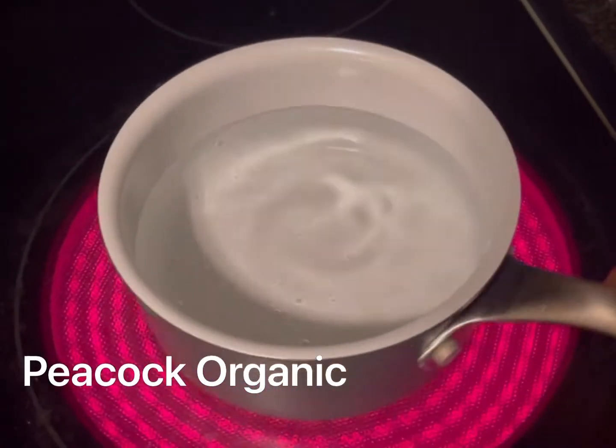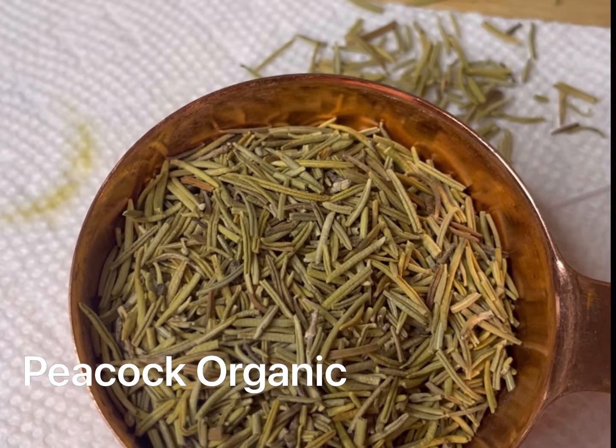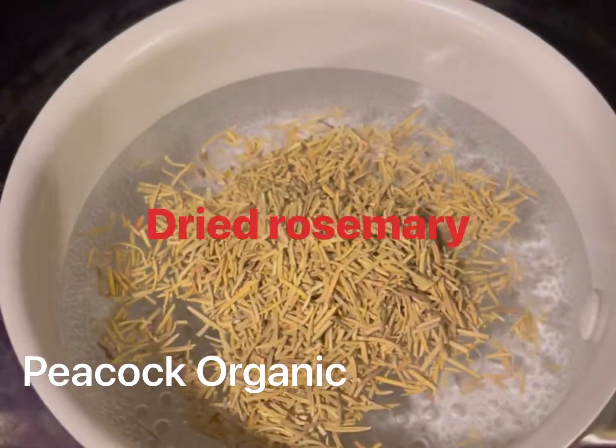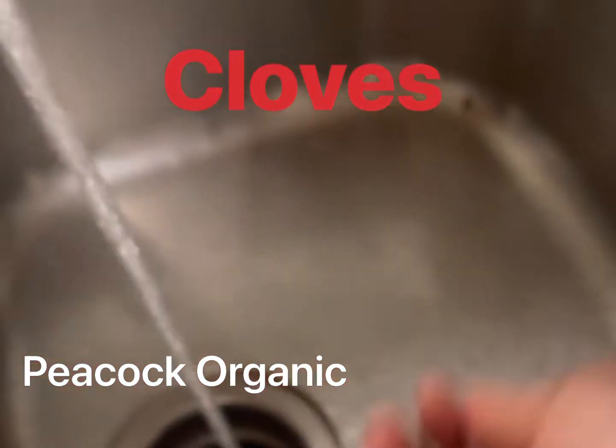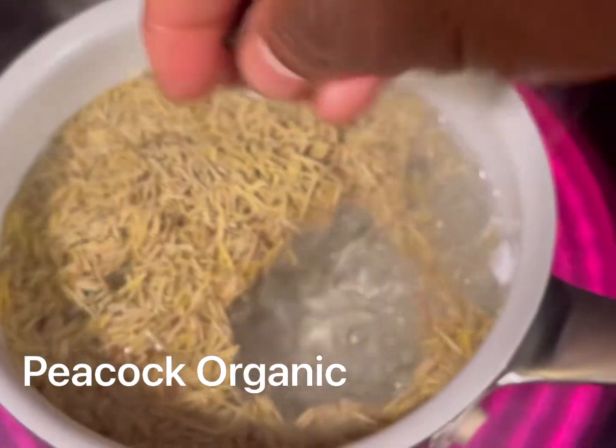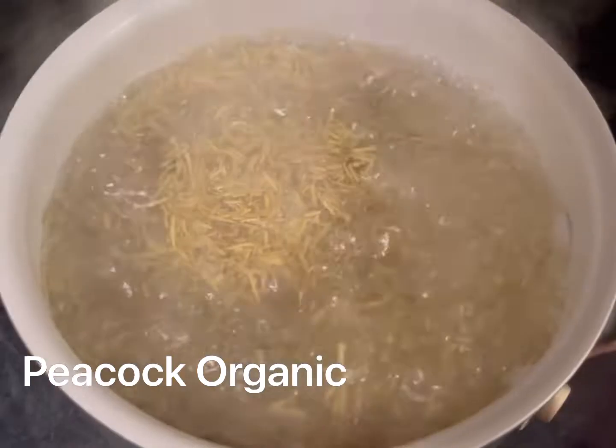Hi beautiful! I'm going to show you how I keep my hair hydrated and moisturized during the week in between washes. I'm going to use rosemary and cloves to make a hair tea.